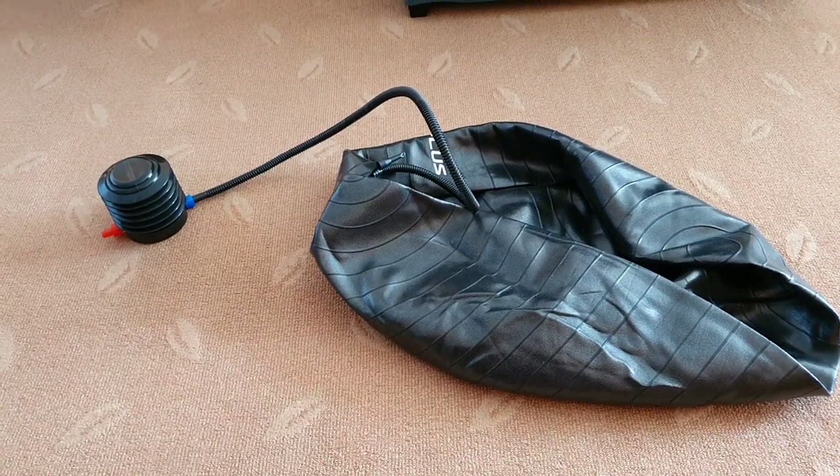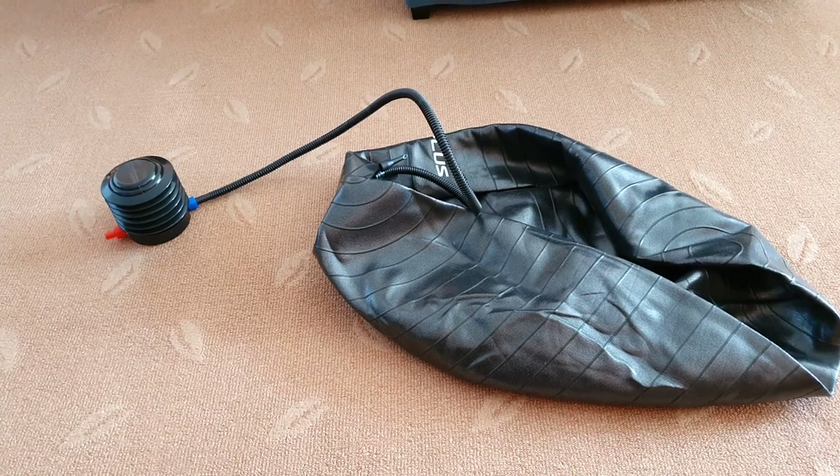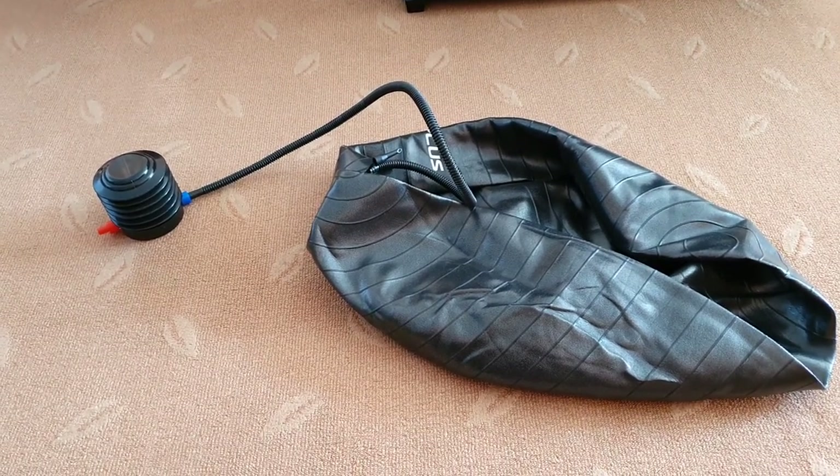I just got this yoga ball today, an Altercorda exercise ball, so I'm going to be pumping it. It came with the foot pump, so we're going to see how long it takes in order to pump it up.